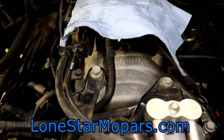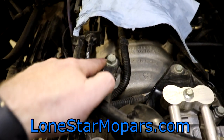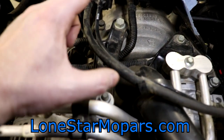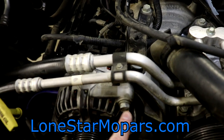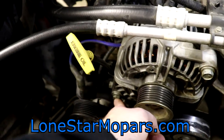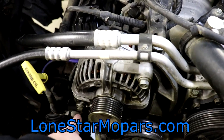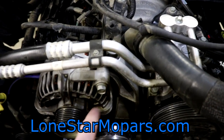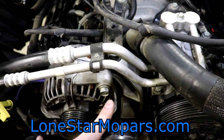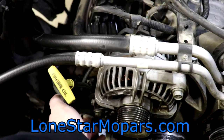Coming over to the alternator, we've got a bolt going to the intake manifold and a stud coming up with a nut — both 14 millimeter. Also on the alternator mounting points we have a 14 millimeter here, and then this one that looks like a nut — that's because the bolt head is on the back side. If you're ever just doing front accessories, take this one out and you can swivel it over, but in our case we want it off completely. There's also a dipstick here — I'm guessing 14 millimeter.